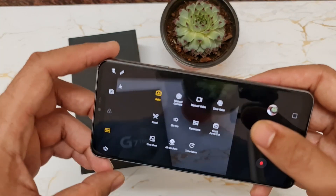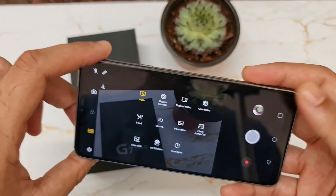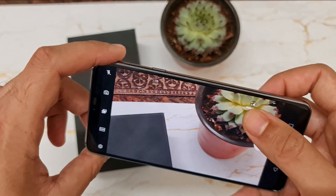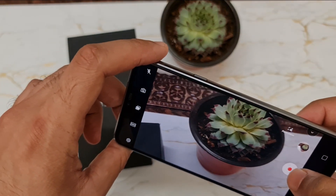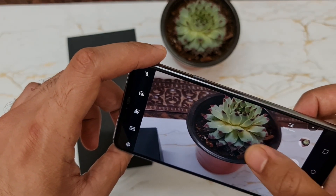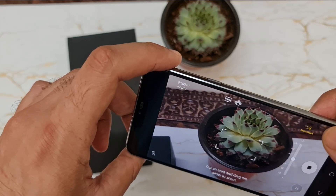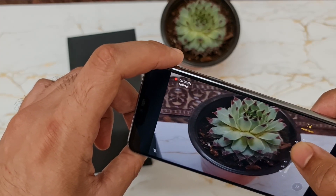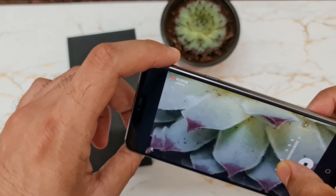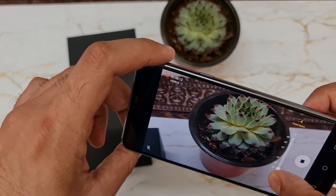This phone also has some amazing camera features and modes. It has Cine Video mode, which is actually very useful for making YouTube videos when you don't have a gimbal. You can start recording and then zoom in smoothly and it will give a perfect zoom as if you are moving closer with a gimbal, so there is no shaky-hands problem at all.